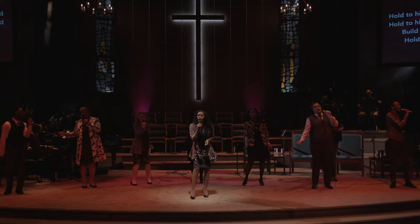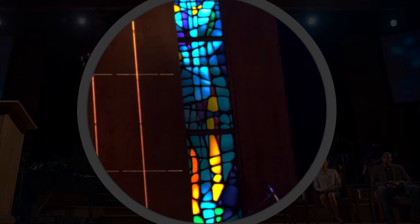Hi, I'm Jana Mitchell. I'm the church scenic artist here at the Denver Center. The show is The Christians, and the set is a church, and there's two big stained glass windows. We always get a little giddy when we get stained glass projects because it's fun.